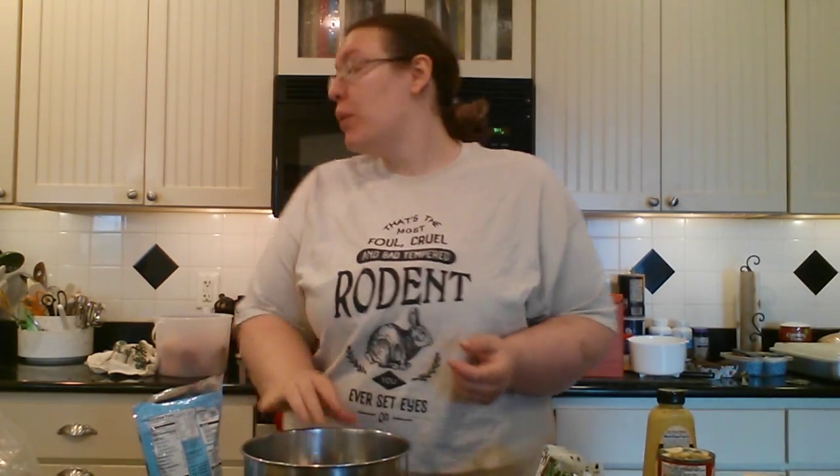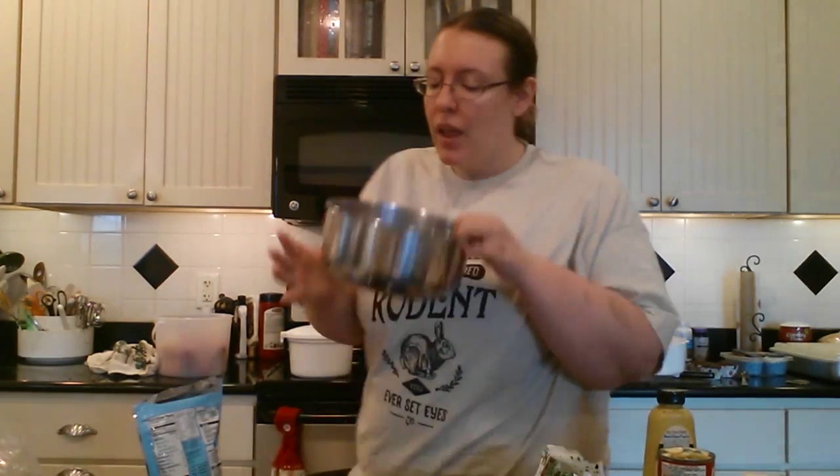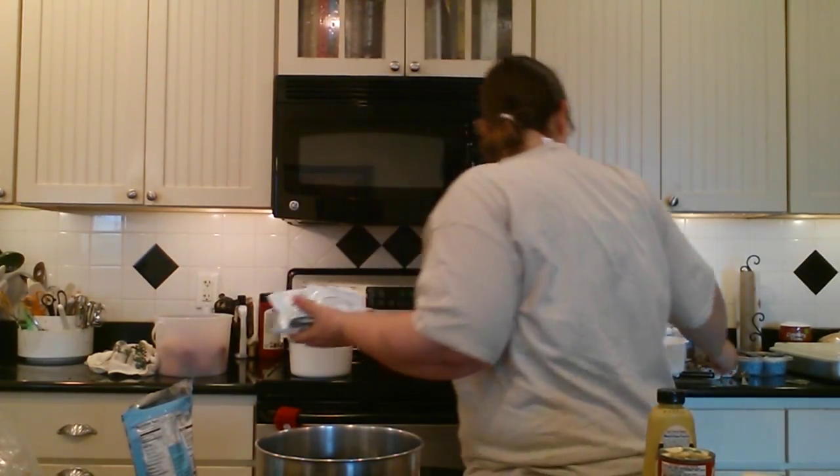We start out with a mixing bowl — doesn't need to be microwavable, but we will need a microwavable casserole dish without a lid. We're going to start by putting in our mixing bowl a 10-ounce package of chopped spinach. You can use broccoli, kale, or spinach — whatever you want, just some sort of nice green. If you get it frozen, remember to thaw and drain it; fresh, just make sure to chop it up to 10 ounces.